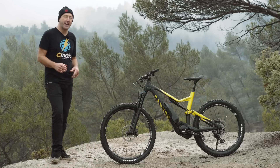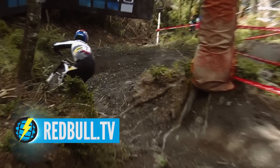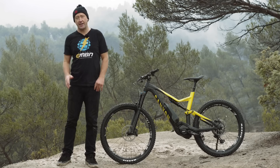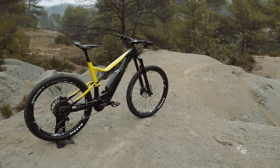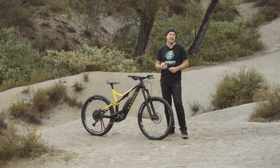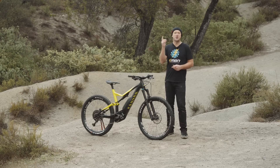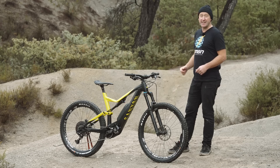A bit of background about Canyon: it was only a few years ago they won the first ever EWS with Fabian Barel, and just recently they designed and developed the Canyon Sender, a bike that has now won a World Cup downhill. This e-bike could well mark the beginning of a new era for the German brand. Canyon make some amazing and successful bikes, but what goes into the perfect e-bike? It's things like fit, geometry, sizing, and componentry that's up for the job, plus what it looks like and the pricing.